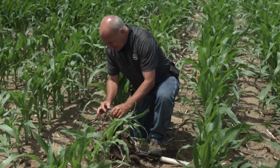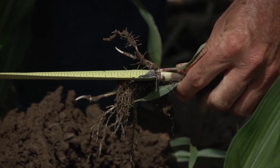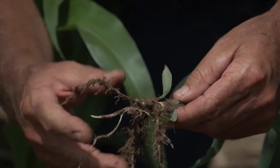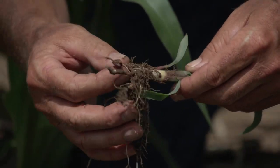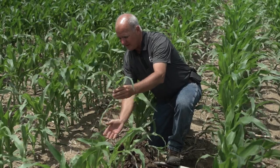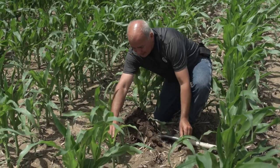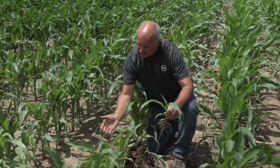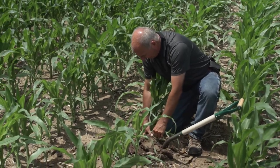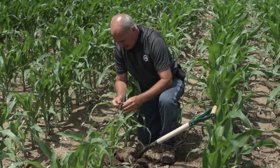We take our tape and measure the length of the mesocotyl — in this case it's an inch and a half, so this seed was put in at two and a quarter inches. That's a pretty deep planting depth, and it got this seed late to emerge. We can tell the row cleaners were dishing out by looking at the amount of actual soil that was moved, not just residue.